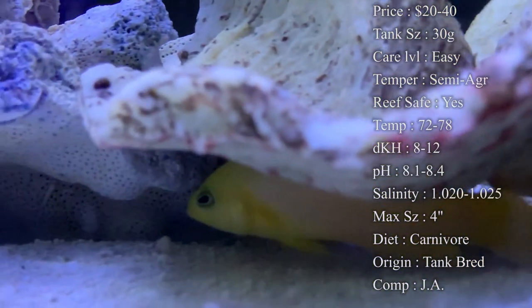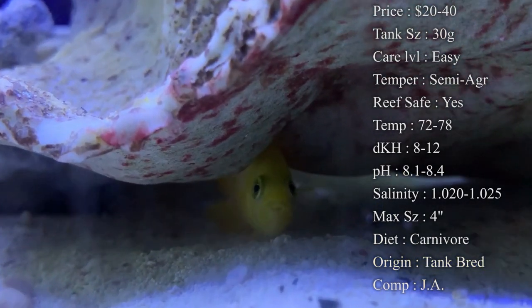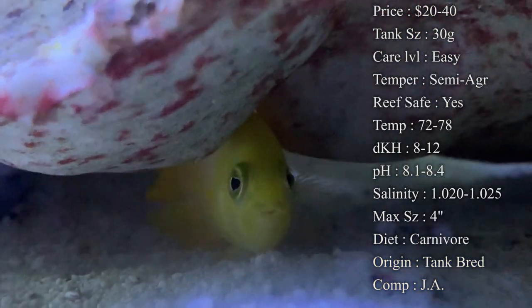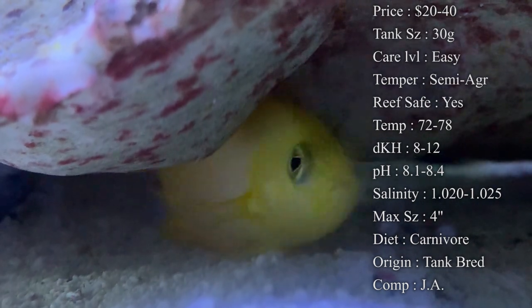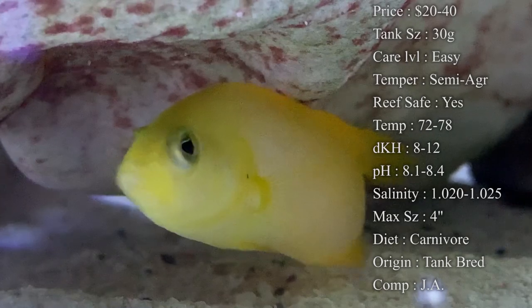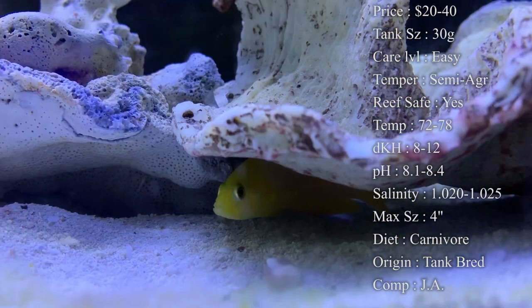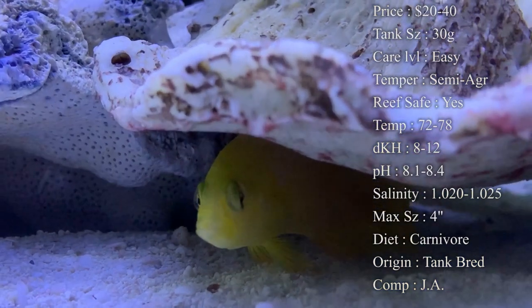Origin: they do come from Indonesia in the wild, but most days now they are tank-bred. ORA (Oceans Reefs and Aquariums) has a breed of them they sell constantly, so most of the time you're getting tank-bred ones.